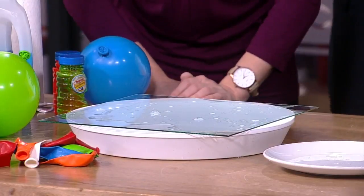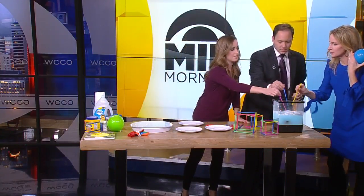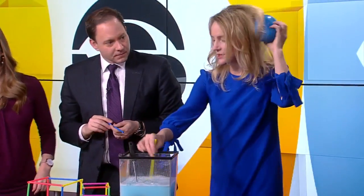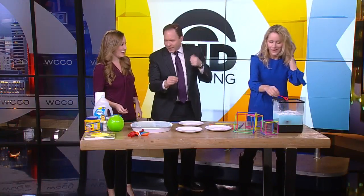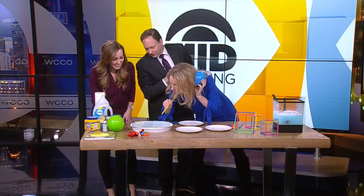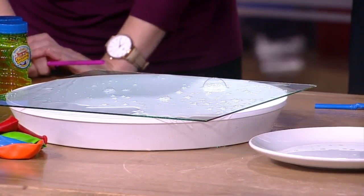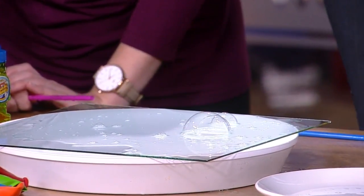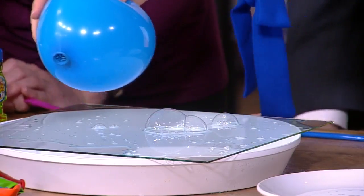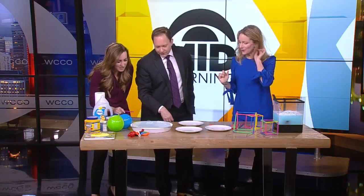Why don't you guys grab a straw, dip it in the bubble solution, and see how you can blow bubbles with a straw? What we're going to do first is use static electricity to move a bubble around. I have a bubble on the glass — it popped, but I'm going to try again. You can use static electricity to make these bubbles move around, just because you have a charge on the balloon, and all the water molecules in the bubble line up and you can pull the bubble around. It's kind of like a pet bubble!